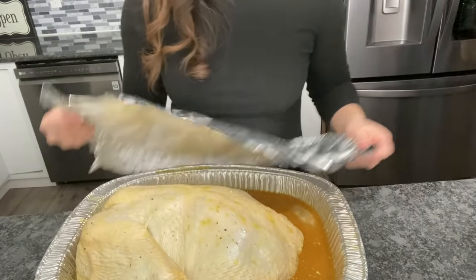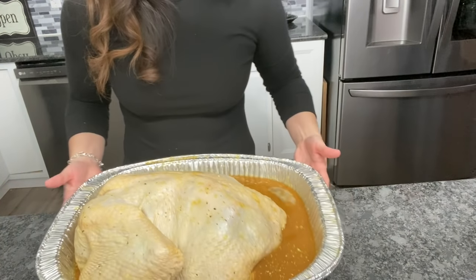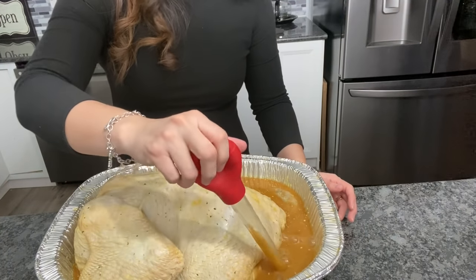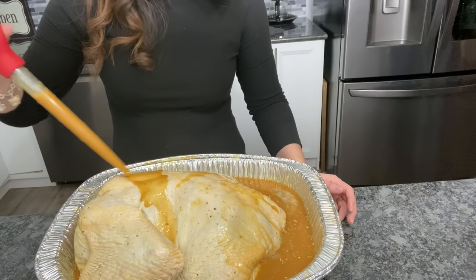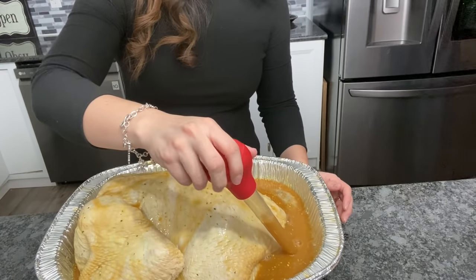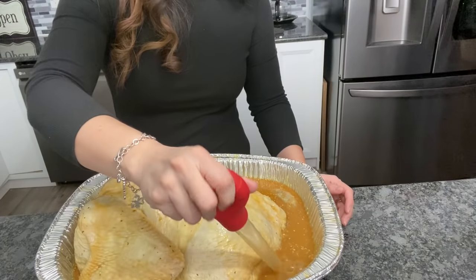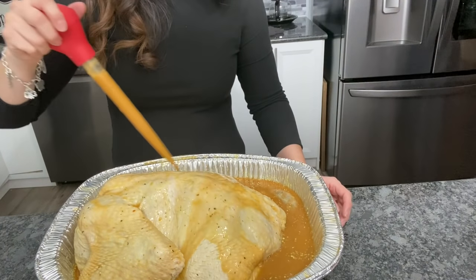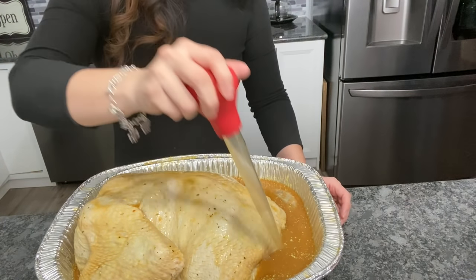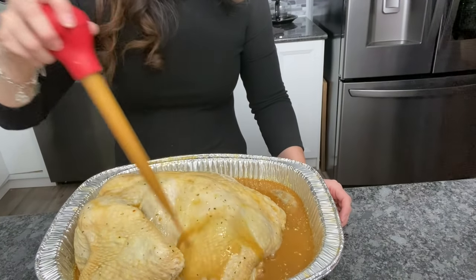Vamos a empezar el próximo video. Ya tenemos el pavo aquí, creo que como tres días estuvo adobándose. Vamos a meterlo ya en el horno. Este tiene pocos ingredientes, no tiene muchos: tiene mostaza, tiene sal, salsa china y vino, nada más solamente.